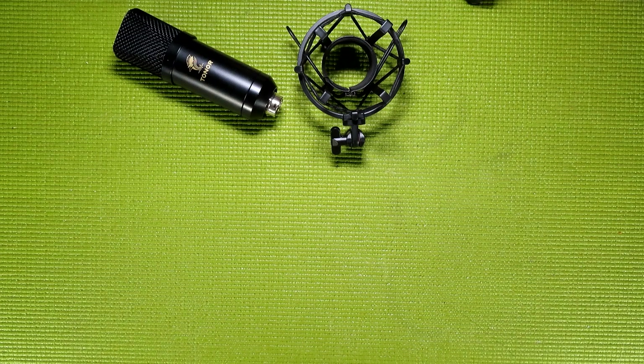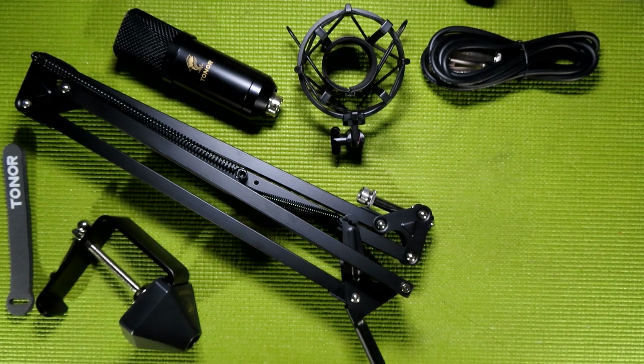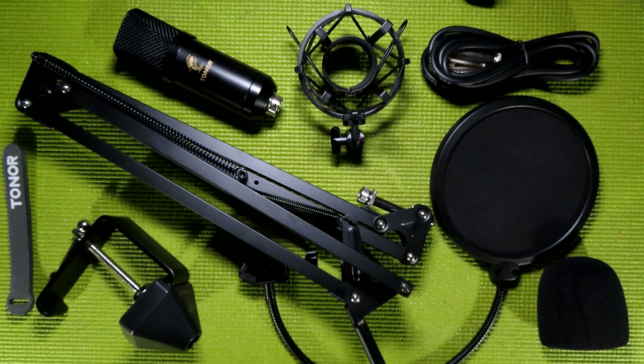In this kit, you receive the microphone itself, a shock mount, an XLR cable, a boom arm, four Toner-branded hook-and-loop cable ties, a pop filter, and a wind puff.